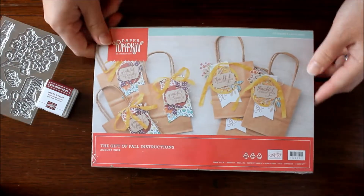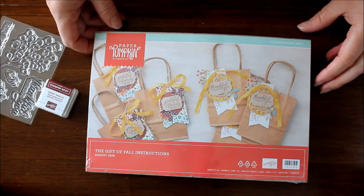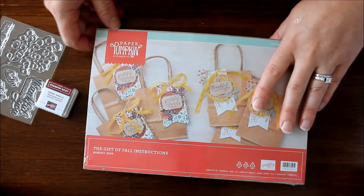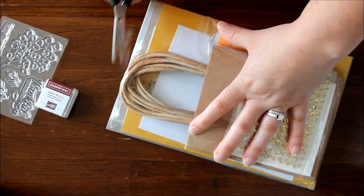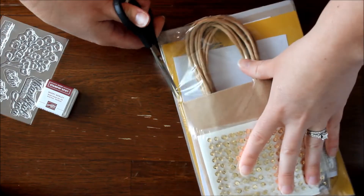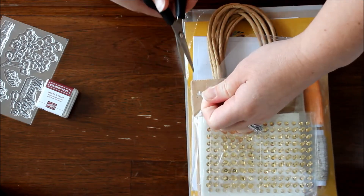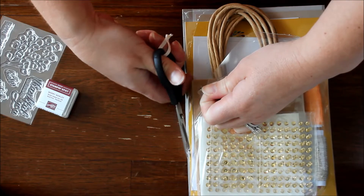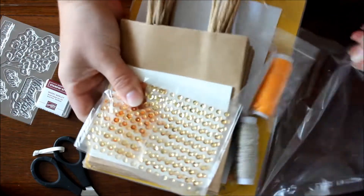With the family reunion coming up, I feel like this kit will be perfect. I was trying to think of a couple of things to give as a hostess gift or a thank-you gift. I'm also staying with a friend this coming weekend and thinking of what to make for her as a little gift to leave behind, and this might be the perfect little thing — I can fill this bag with chocolates or something like that!